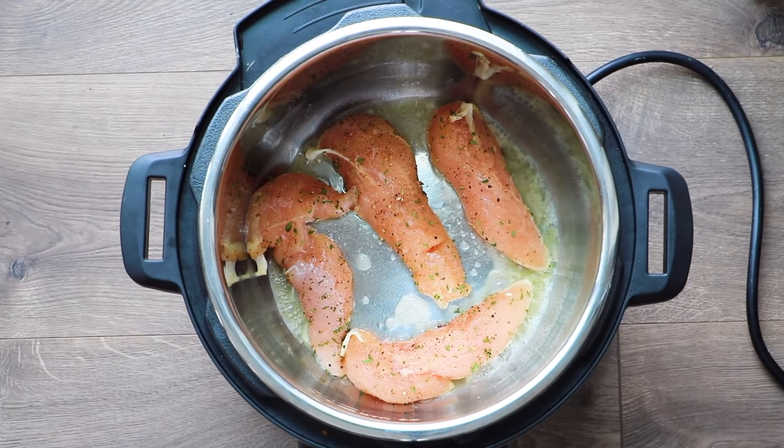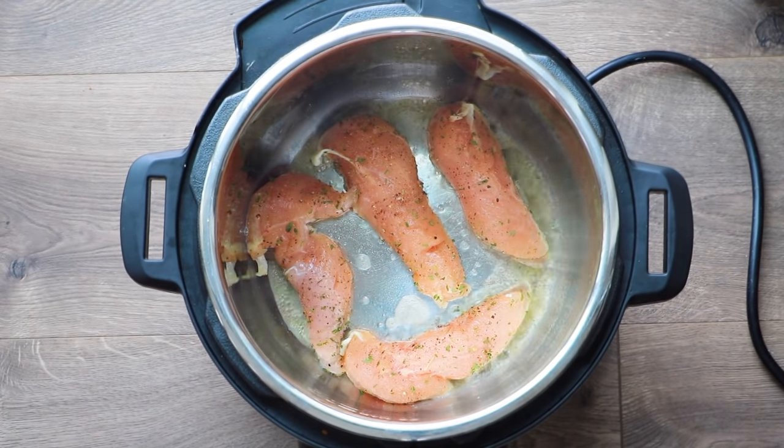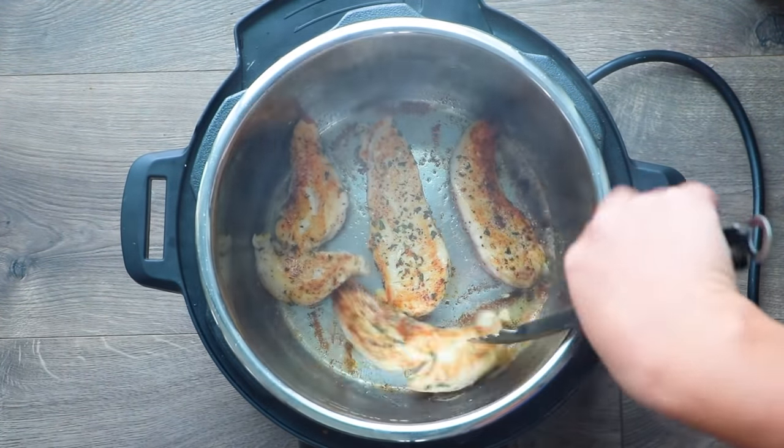If you don't have time for it, just throw everything in the Instant Pot and you're totally fine. When you're sautéing the chicken, make sure you don't touch it — don't keep moving it or flipping it. You only want to flip it one time. You want to get that nice brown crispy sear on each side.